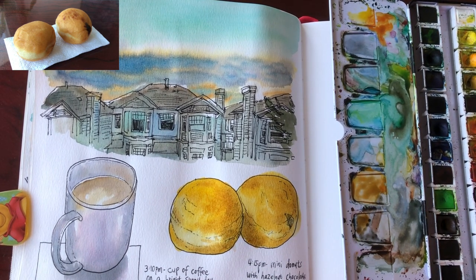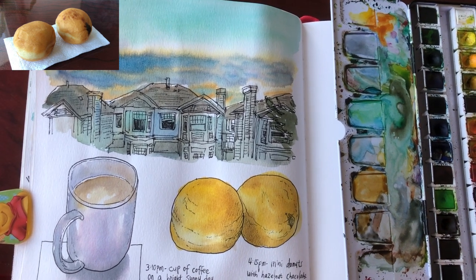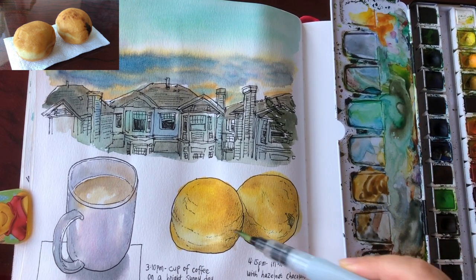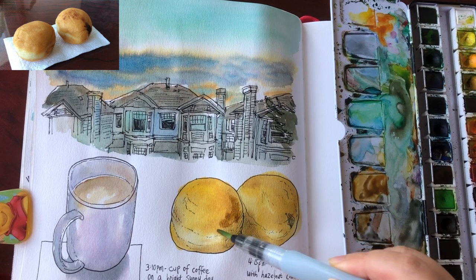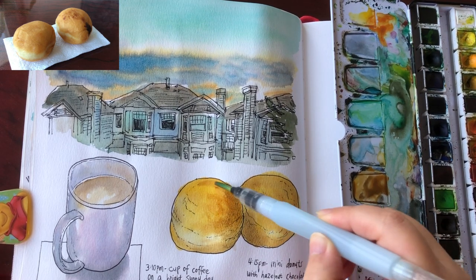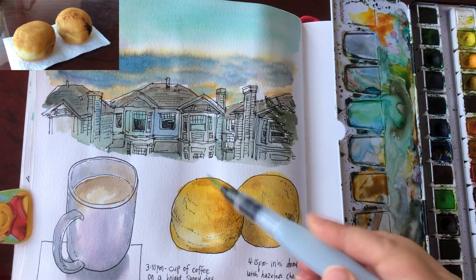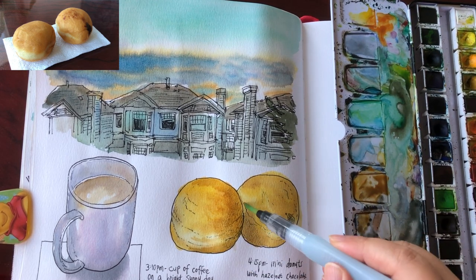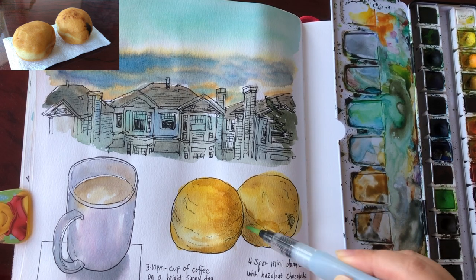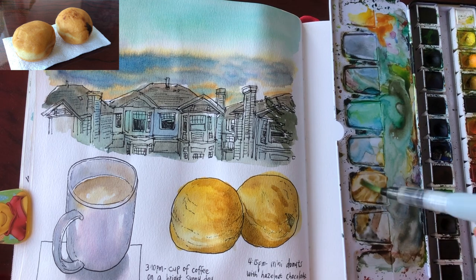I'm going to let it dry for about three minutes. As you can see, the color tends to fade a little bit as it dries — that's just how watercolor works. After three minutes when everything is dry, I'm adding a fourth layer with burnt sienna and a little bit of blue just to give even more three-dimensionality and suggest shade.